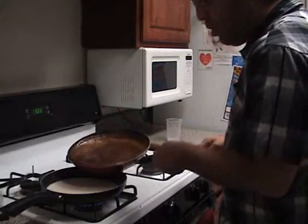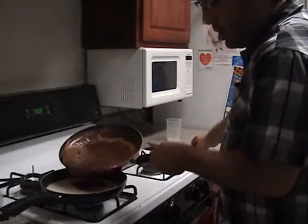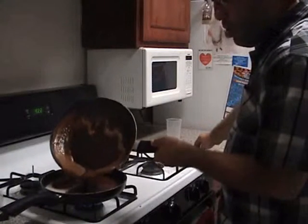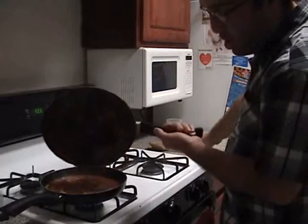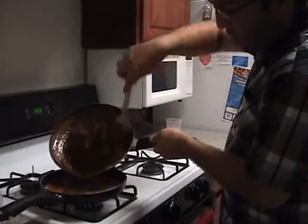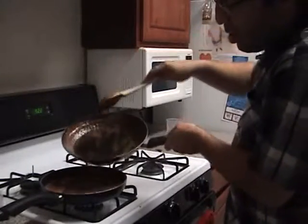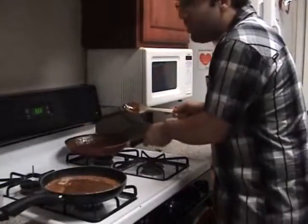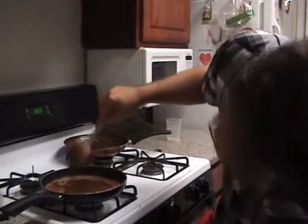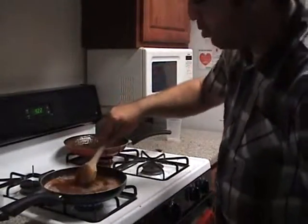Carefully mix this over here. Another reason I'm doing this on a really low fire is because I don't want the bubbles to splash in my face again. So we stir again.